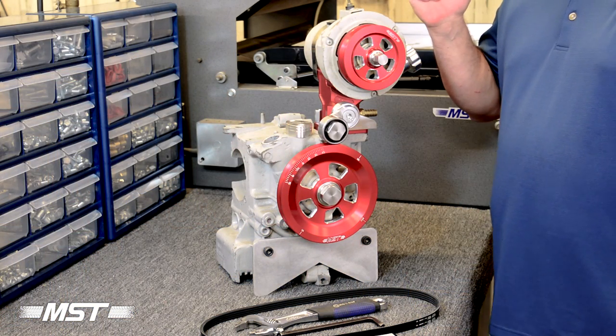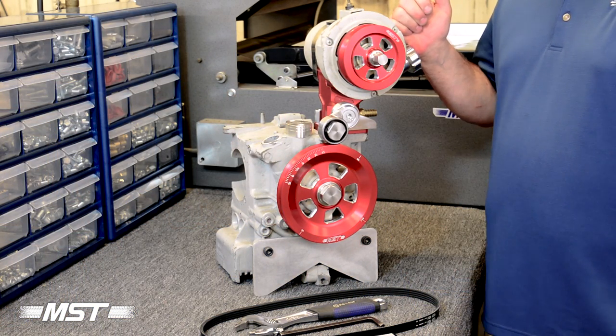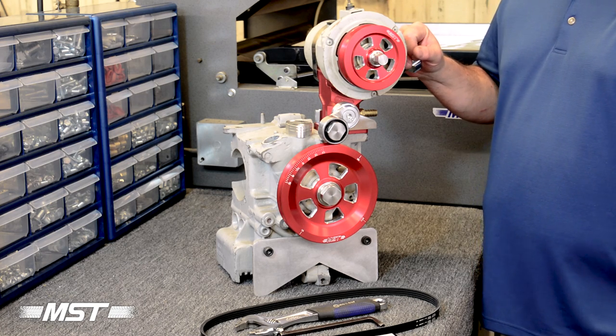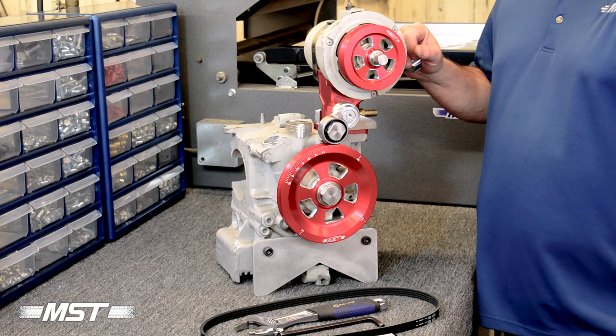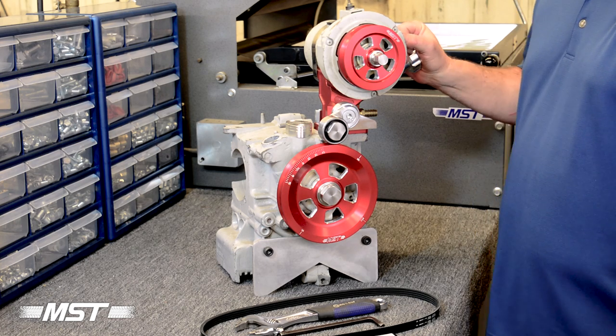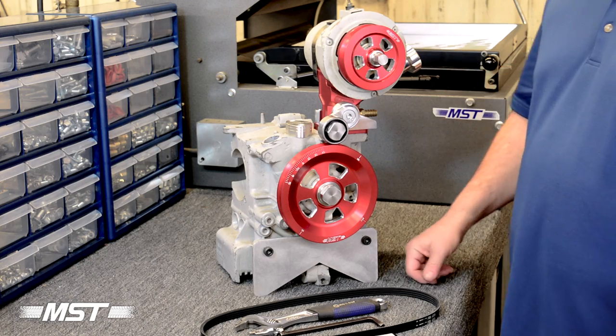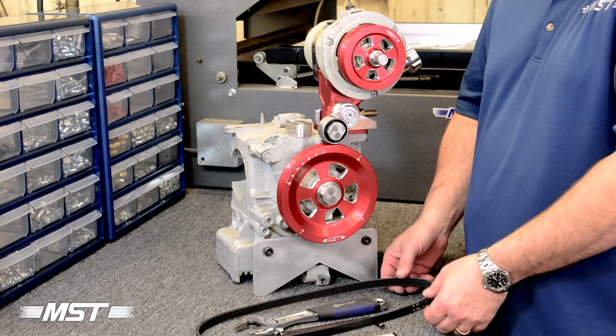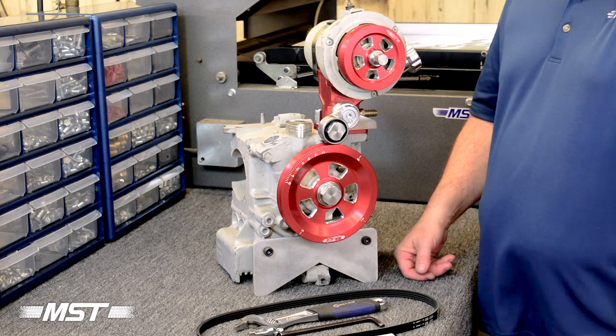We are here with the engine block section that we've mocked up for our table exercises to do some demonstration videos and some fit checking things. We are going to complete our instruction on how to properly install the serpentine belt on our MST serpentine pulley assembly.